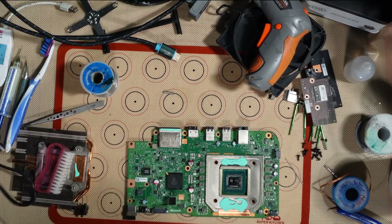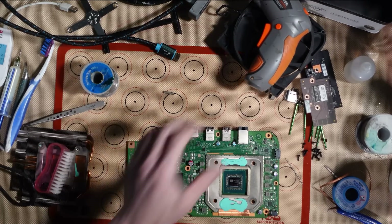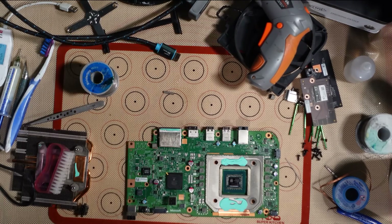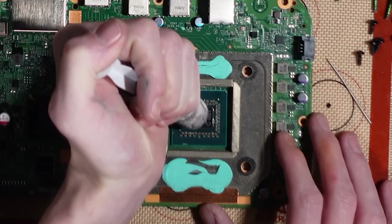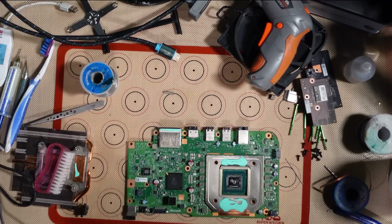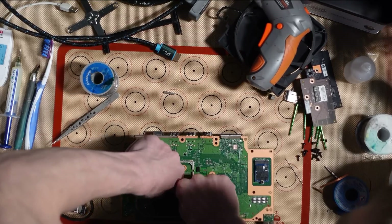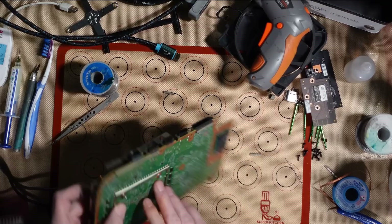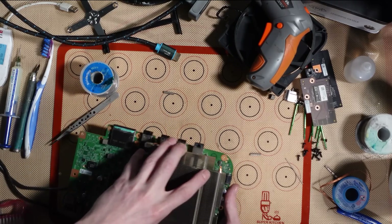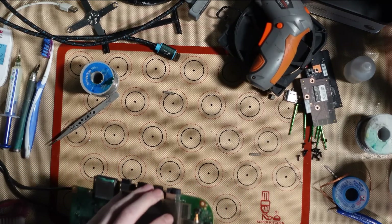We're going to apply that in a second as soon as I figure out where I've put it. There it is. Let's put some thermal pasta on. There we go — the perfect amount of thermal pasta. Let's put some pressure on it. The perfect amount.